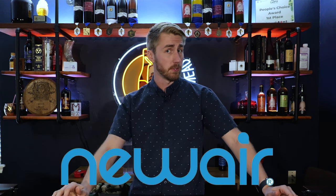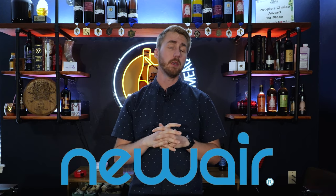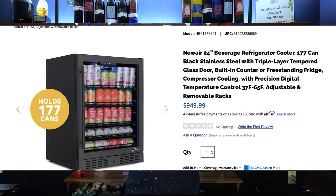This video is sponsored by Newair. I'll be reviewing one of their products towards the end, and you'll see me use it throughout this video, because we were lagering this brew and needed to keep it at a lower temperature. The specific fridge I'm using is fantastic for that.